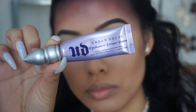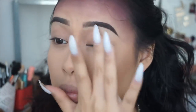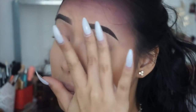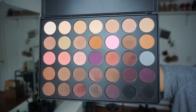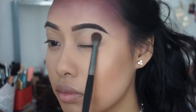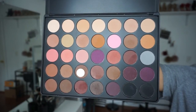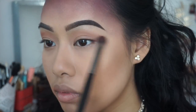Going to the eyes, I am priming them using the Urban Decay Eyeshadow Primer Potion. With the same Morphe 35N palette, I'm using my Morphe E28 brush to apply a light beige nude color, setting it all over my lids. Then I'm taking a light brownish color and with the same brush, applying it into my crease and outer corner of my eyes.